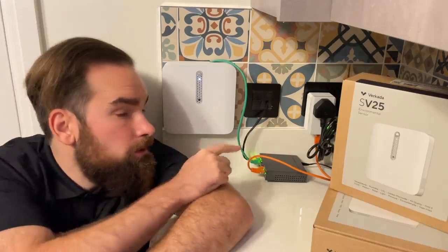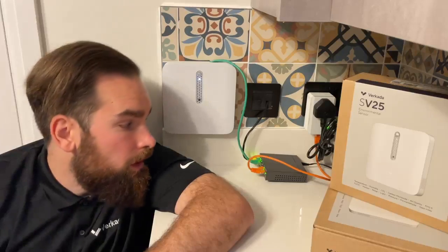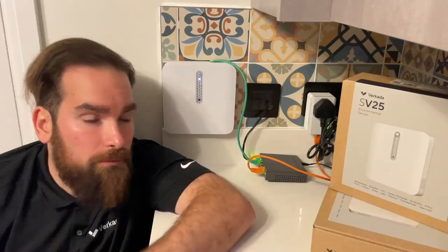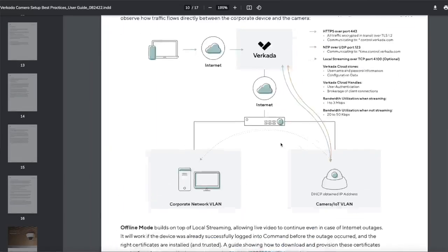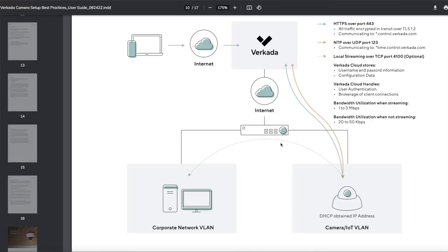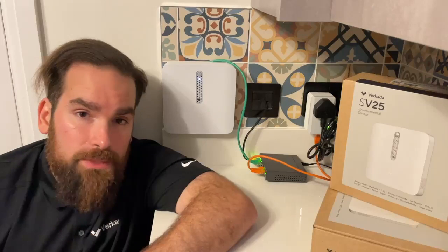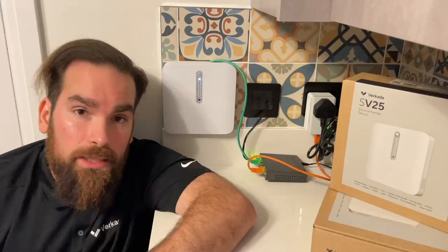As you can see here, I don't actually have a direct connection to my infrastructure. I'm using a simple Layer 2 switch that can provide the device with PoE, and then I'm using a power adapter to bring everything upstairs where my main router is. Remember, Verkata devices are very easy to install — they don't really care what's upstream as long as they get power and access to the internet.